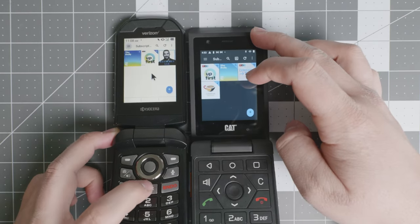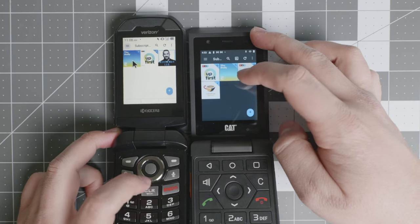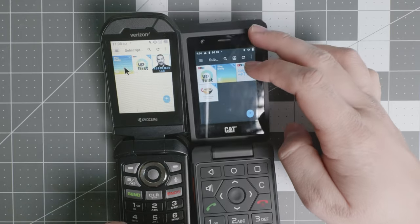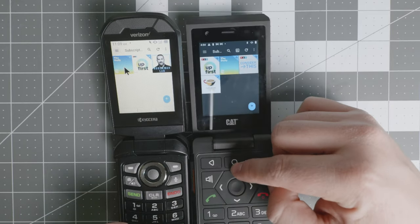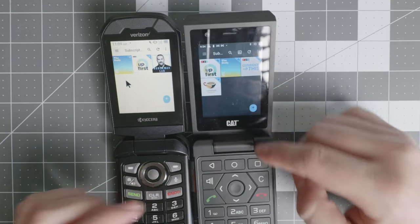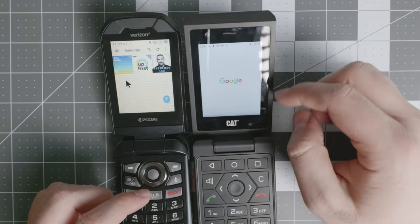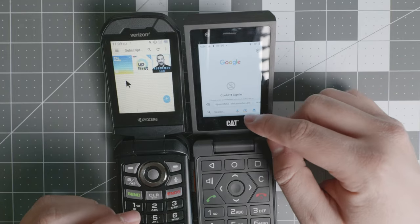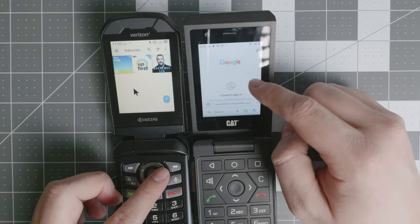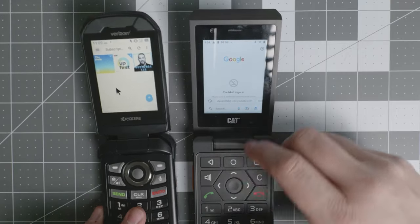They're both excellent devices, but it really depends on which network you're going to be using and what your priorities are. If you want more easy access to applications and to install pretty much everything available for Android, the CAT S22 Flip is going to be your friend. It also has Google Assistant and speech to text capability, whereas on the Kyocera DuraXV Extreme you will not have that ability.